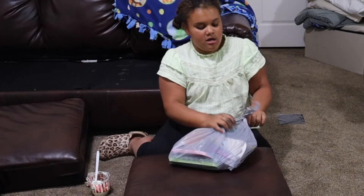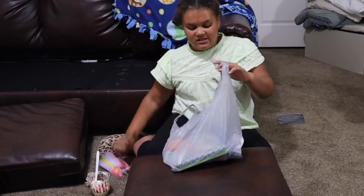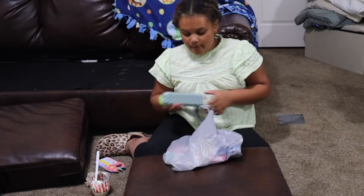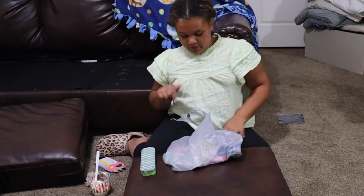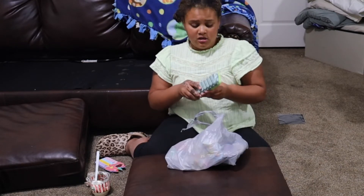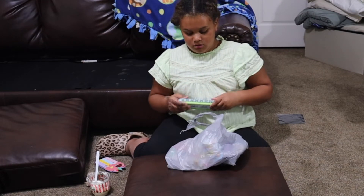I got this really cute little pencil box, because in our desks, in the front where there's that little groove, we put our pencils in there. But mine are sometimes missing, so I'm going to use this to put them in.